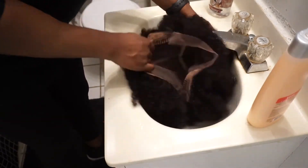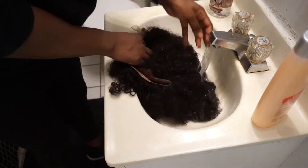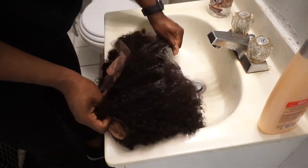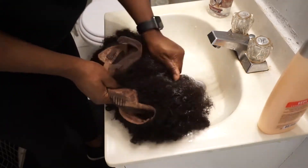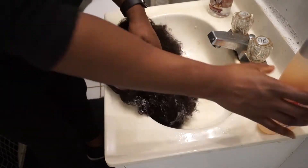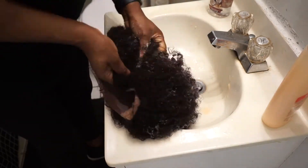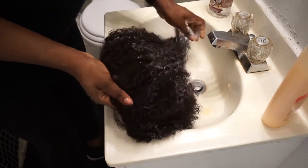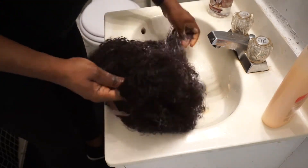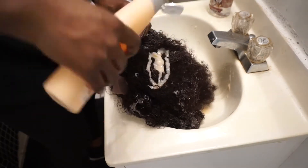After it's been washed, some ways that you can avoid tangling and shedding: definitely make sure you use a lot of conditioner so that you're able to work it through the hair and just detangle with your fingers. You do not have to use a wig brush, a comb, or a wide tooth comb — avoid that at all costs, especially for units like these that are very kinky, coily, and curly in texture.